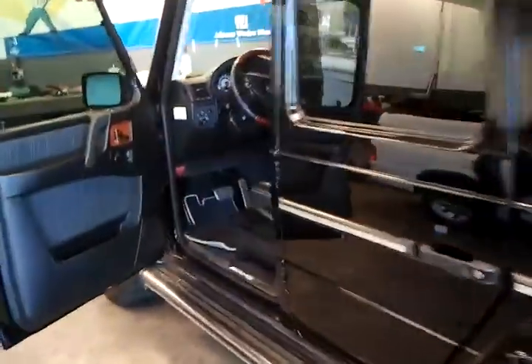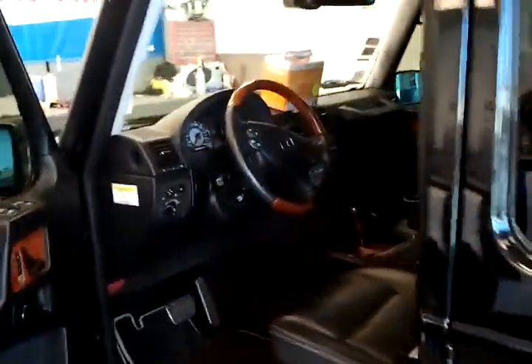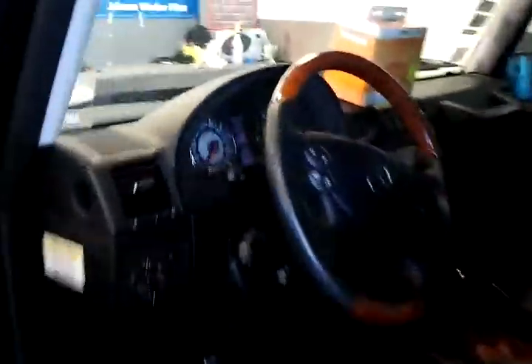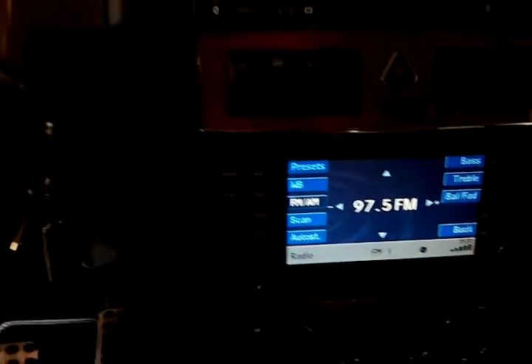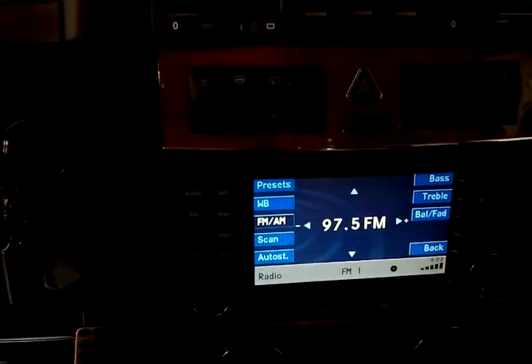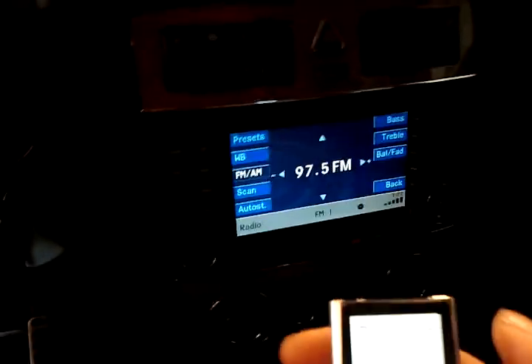What we did, instead of doing the NAV TV part, we ended up going with the DICE Universal RDS Unipro 150, right in the factory Mercedes radio. It works on 97.5 FM. I've got my little iPod right here, running it right now.